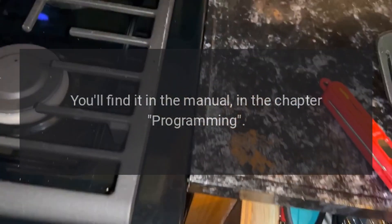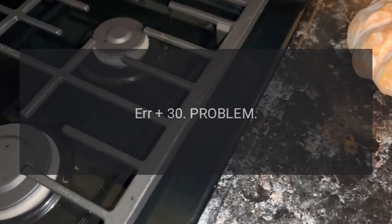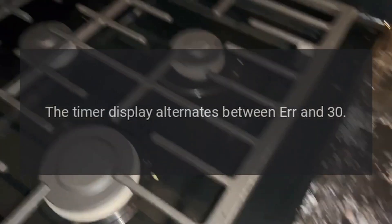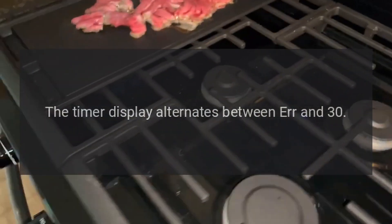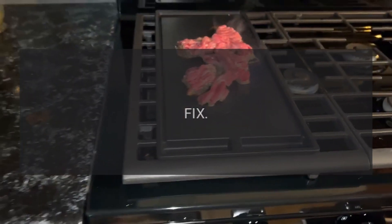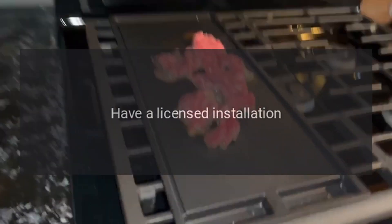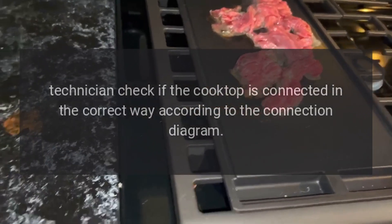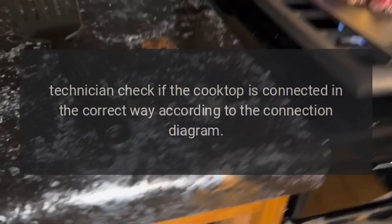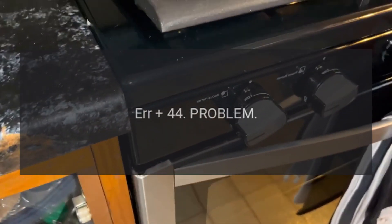Code Air 30 — Problem: The timer display alternates between Air and 30. This indicates that the cooktop is connected incorrectly. Fix: Have a licensed installation technician check if the cooktop is connected in the correct way according to the connection diagram.